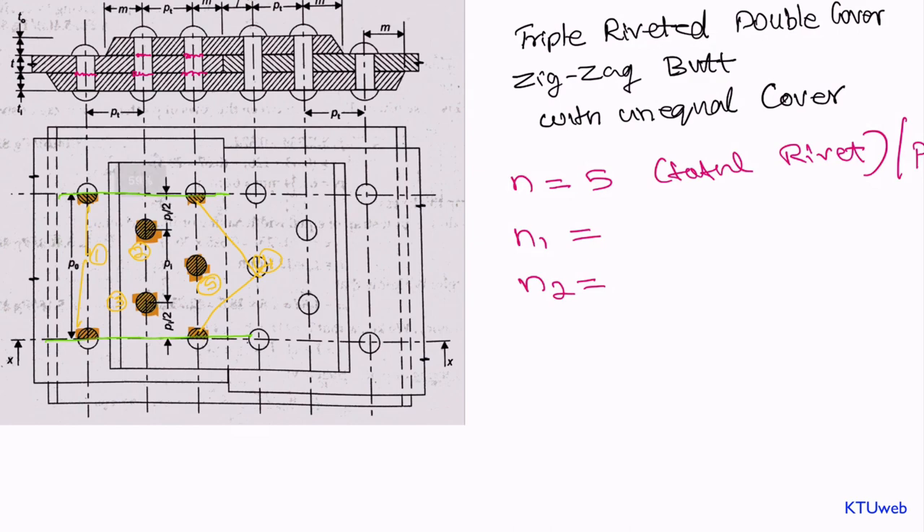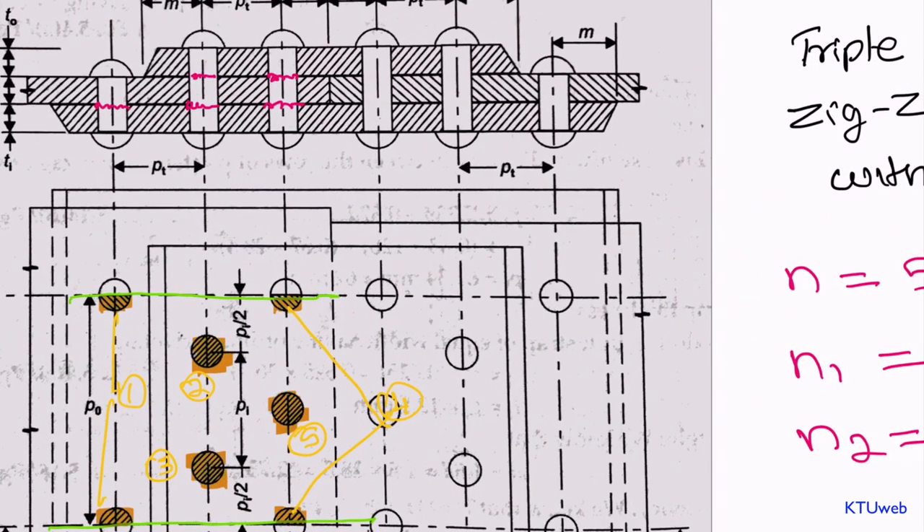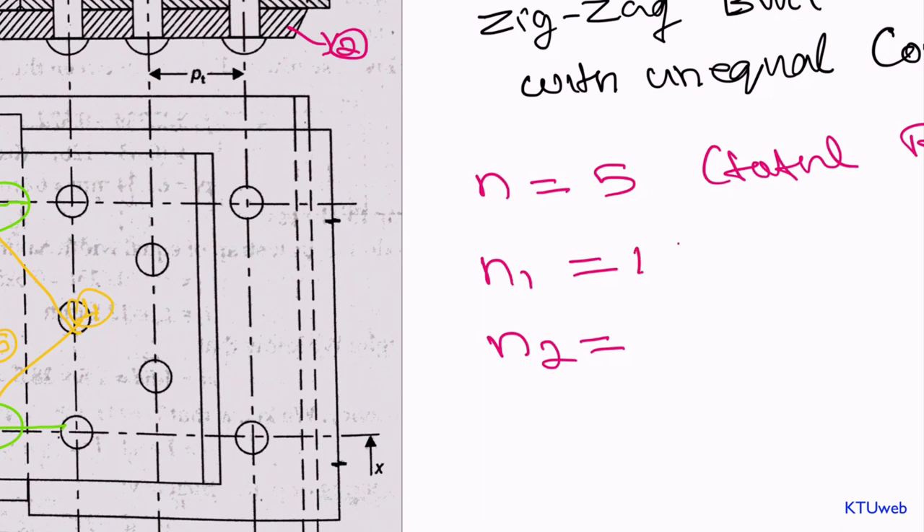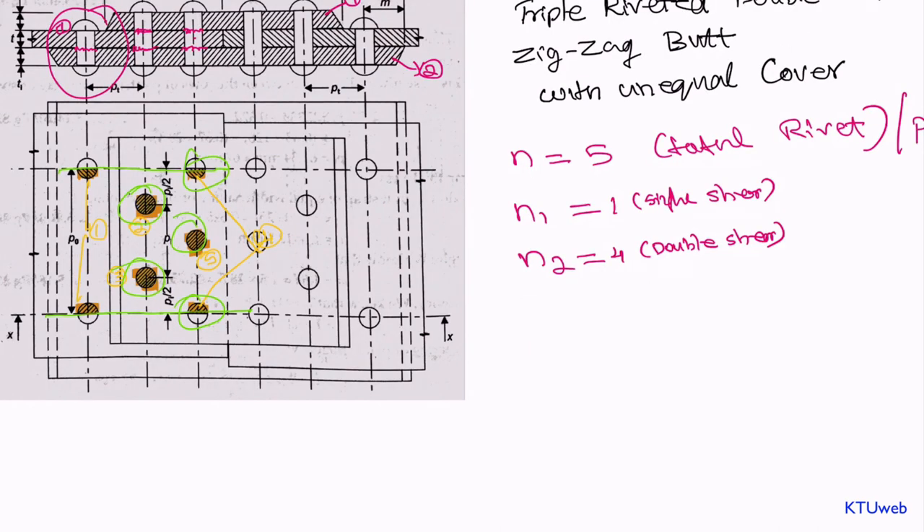Now it is difficult to find n1, with single shear, and n2, with double shear. The exterior rivet number one is not sharing the upper cover — cover number one — so it shears on a single surface. The remaining rivets are not like that; they shear into two pieces. The rivets placed inside in the staggered arrangement also shear into multiple surfaces. So n1 is equal to one — that is single shear — and n2 is equal to four — that is double shear. This was a long session; hope you understood this topic. If you have any doubt you can comment below.